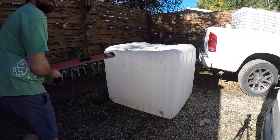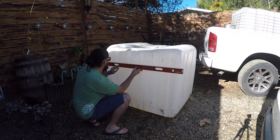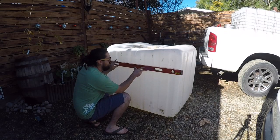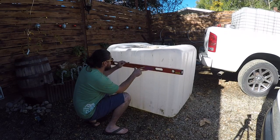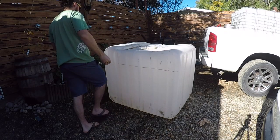Alright, I cut the little top off. Now I'm going to mark this really well — nice and level and straight — just so I know where to go with the grinder all the way around.